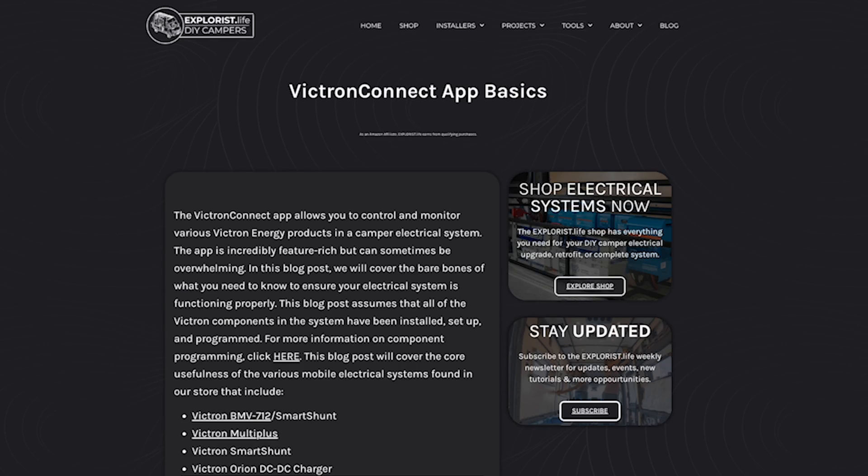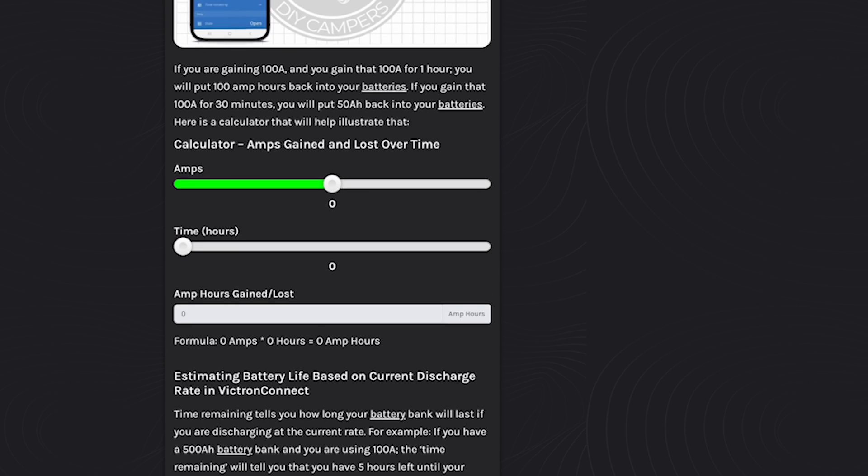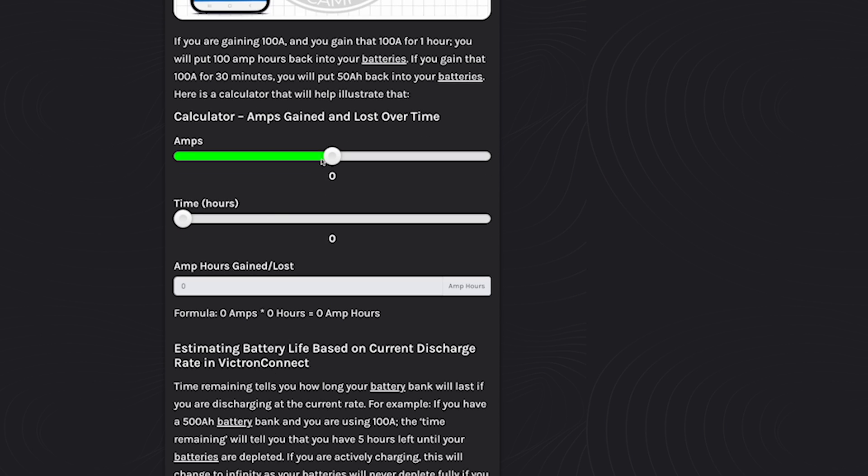I made a calculator that you can find on the blog post associated with this video to illustrate this. If you're gaining 100 amps for one hour, you're going to put 100 amp hours back into your batteries. If you gain those 100 amps for only 30 minutes, you'll put half of that back. And the same is true if you're losing amps as well.